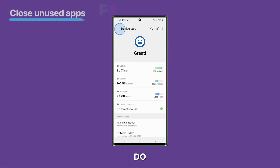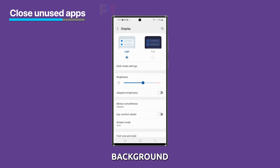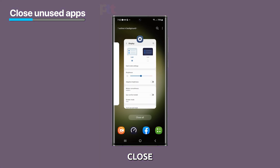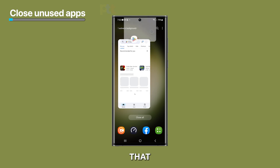Another thing you can do is to close apps that you're not using. Apps that are running in the background can continue to use battery power, even if you're not actively using them. You can close apps by tapping the Recents key and swiping up on the apps that you want to close.